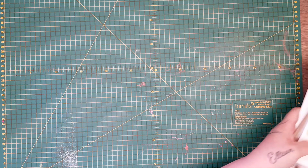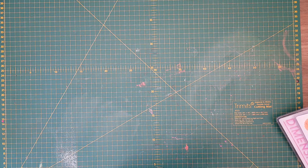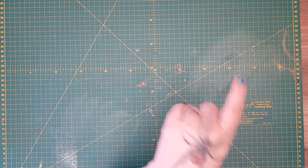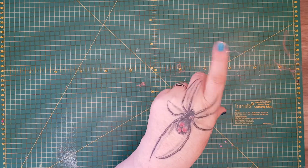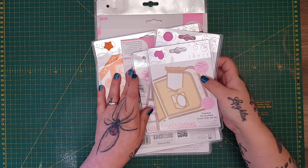As you can see from the title, I'm going to share with you what came in one of the Tonic mystery bags. These bags are £25 and you get up to £100 worth of product. But first I'm going to show you some other Tonic goodies that I picked up - some from Tonic Studios' actual site and some from Kate and Craft.